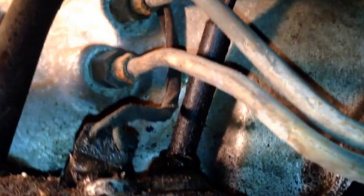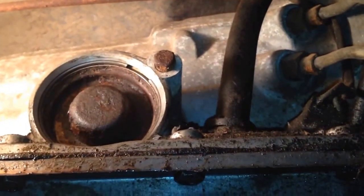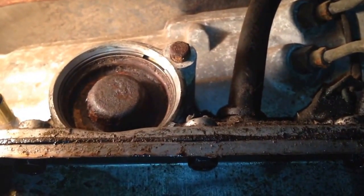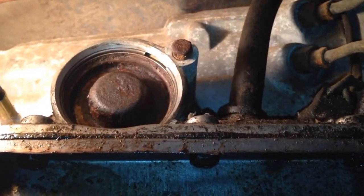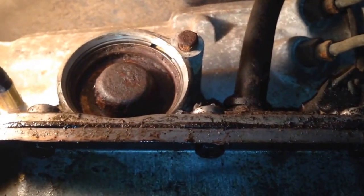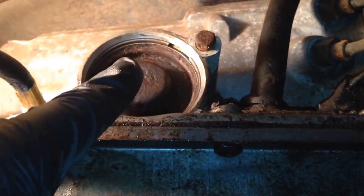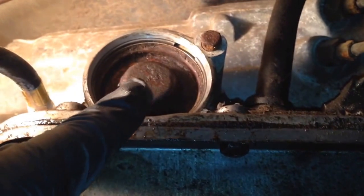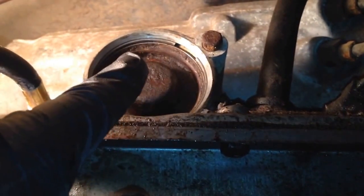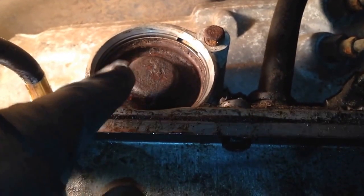That plug right there is for the lock-up converter. If you watched the previous video, you'll see that this thing was slipping in reverse. We're going to see one of the sources of it — it's losing pressure in reverse. So it could be the 1-2 accumulator, it could be the 2-3 accumulator, or it could be the direct clutch piston. We're hoping it's here.